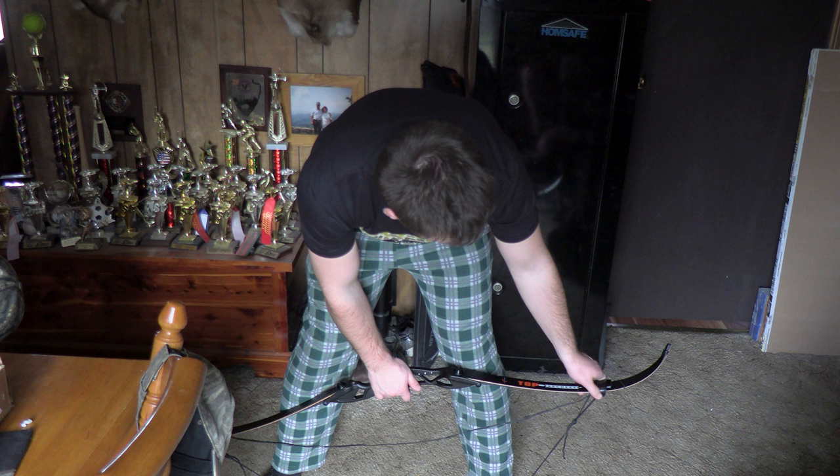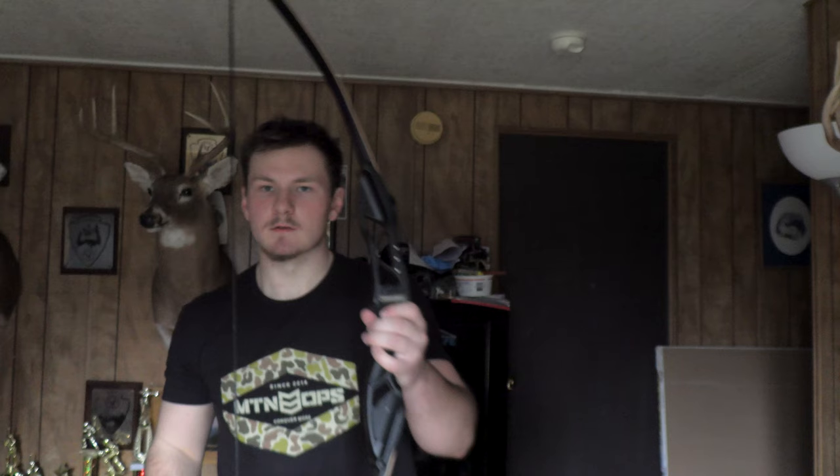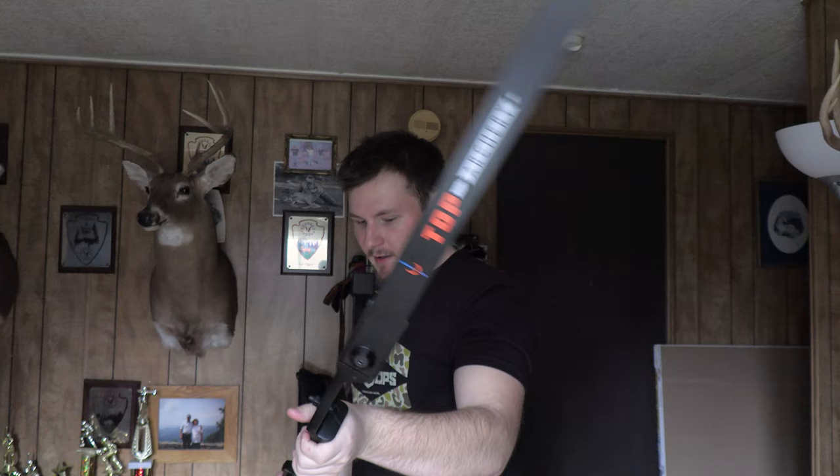You want to step into it like this, get your feet wide, get that over there, and then pull up on the bow. Get the string set in place and then let it down. That is a strong bow.